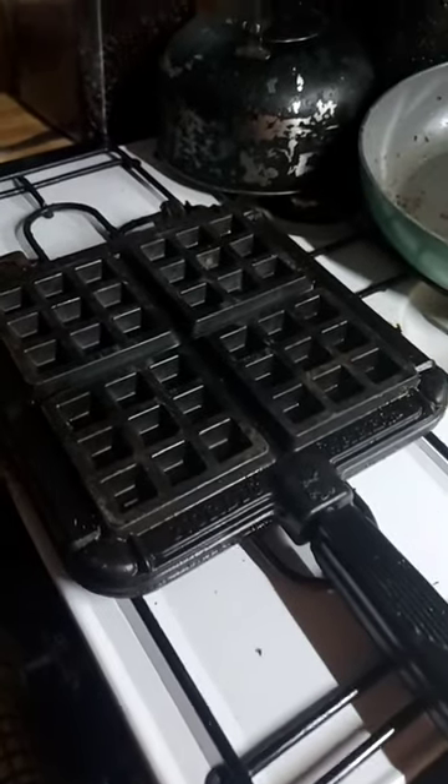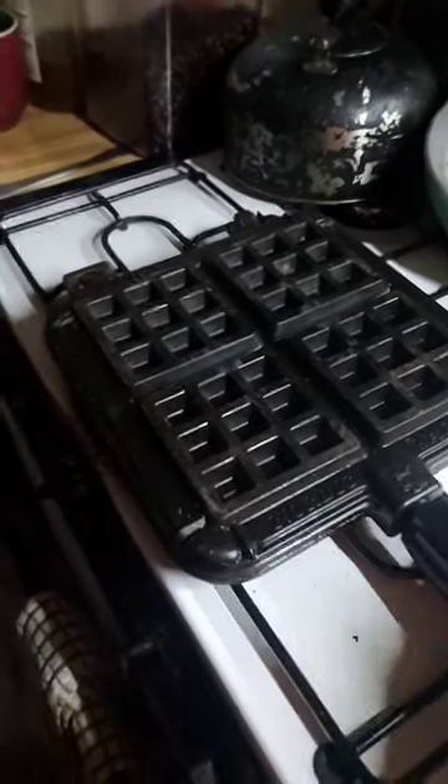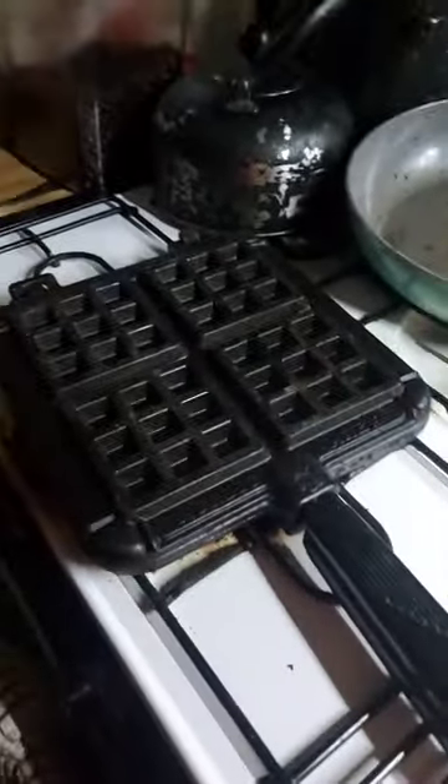This is one of my favorite gadgets that I've purchased since I moved off grid into the trailer. This is a stovetop waffle iron for Belgian waffles. The only thing that would make it better is if it wasn't a Belgian waffle maker but a regular one. But it still makes great waffles. Let me show you.